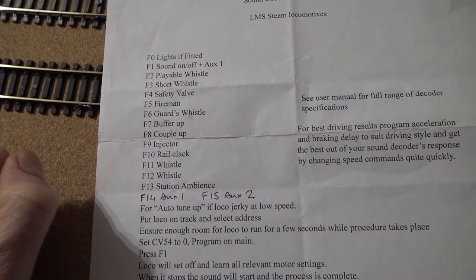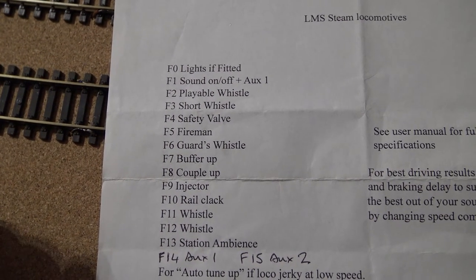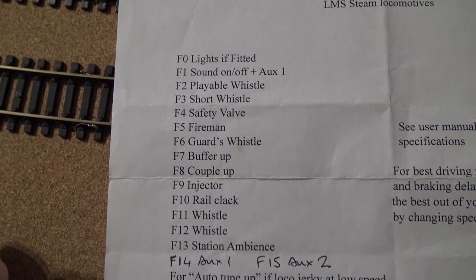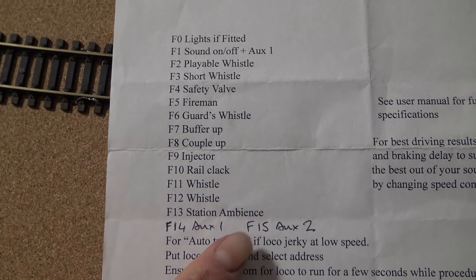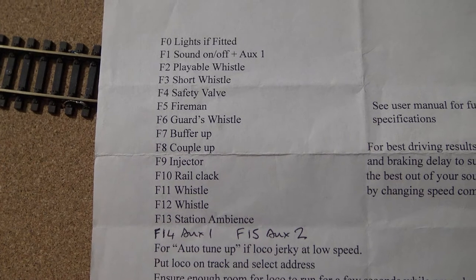Here's the sound sheet for this one by DG Trains. As you can see, there are all the functions listed. F14 and F15 are for fire, whistle blow, and smoke effects.